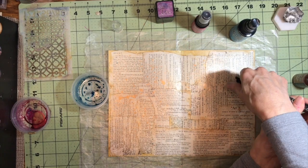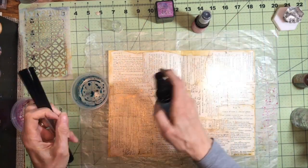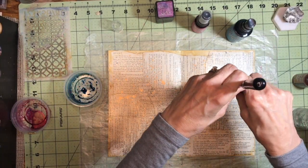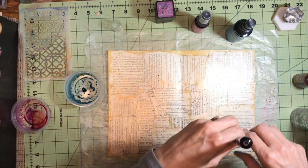A friend of mine gave me a big book — the complete works of Shakespeare — and the pages are really nice and thin and have a kind of neat texture to them. So I thought they would be the perfect addition.